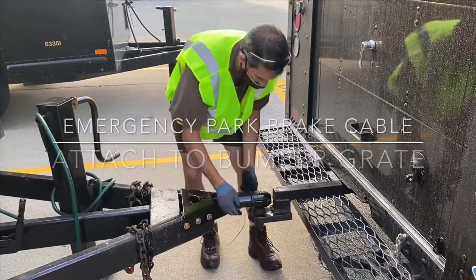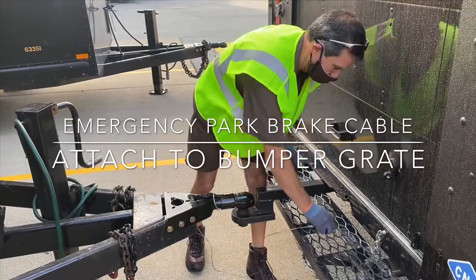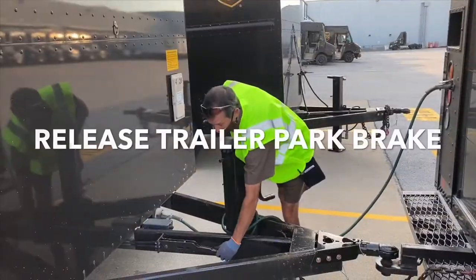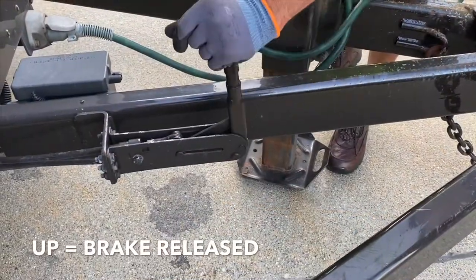The next step is to attach the emergency brake backup cable to the rear bumper. You can attach this clip to any available space on the bumper grate. Make sure you always release the parking brake. Released is in the up position.